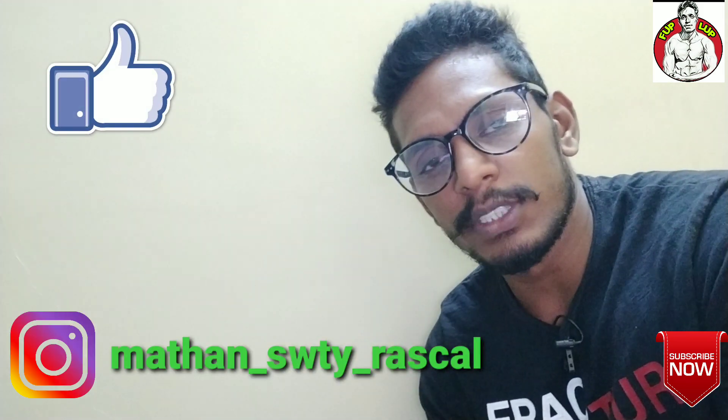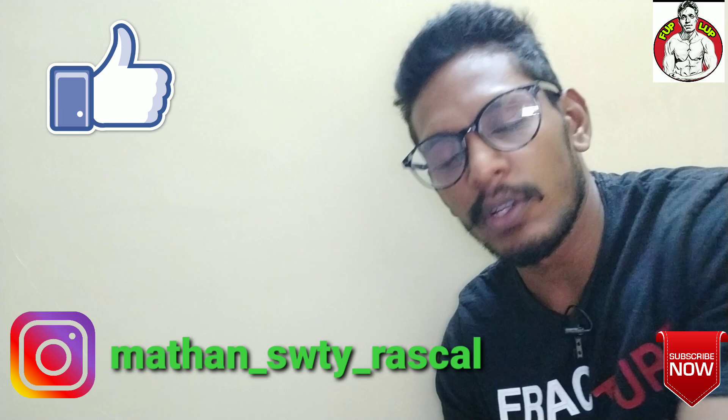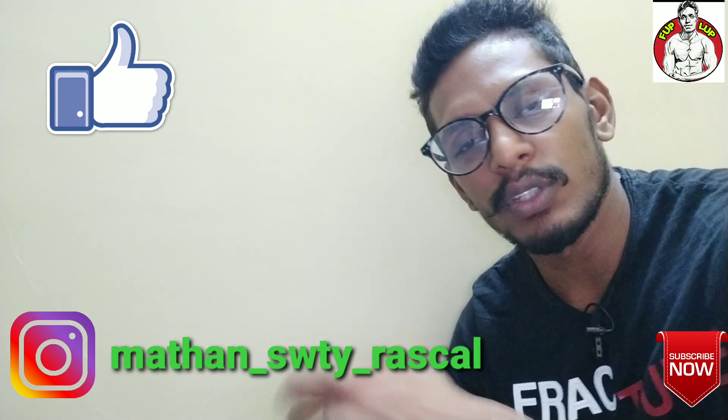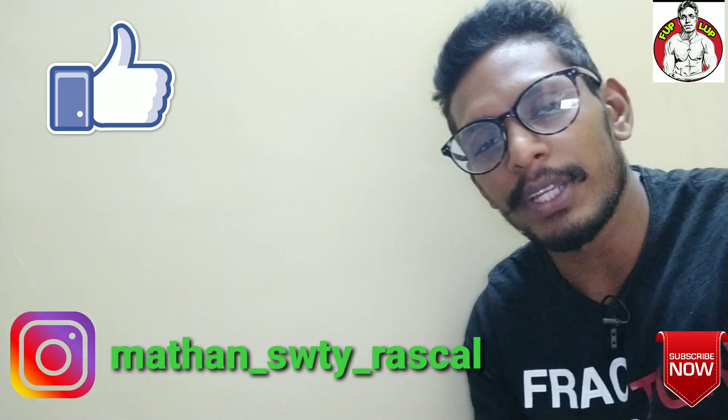If you like this video, please like it. If you have a doubt about fitness, please leave a comment — I will discuss this in the future. Keep supporting and thanks for watching!